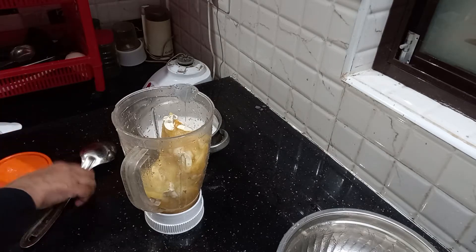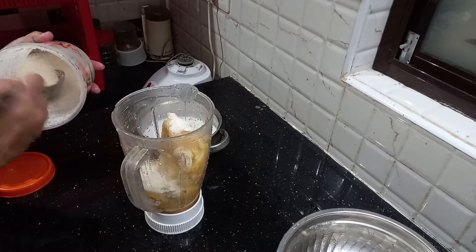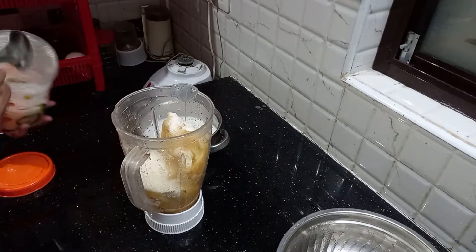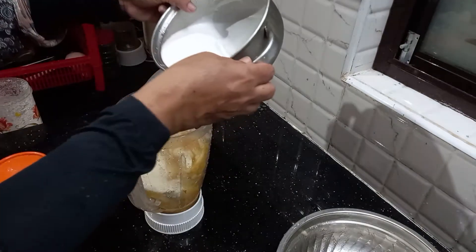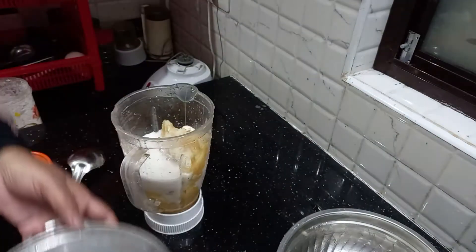You need to cut the paste. Put the paste in and add it to the paste. It is smooth — it is smooth with the paste.